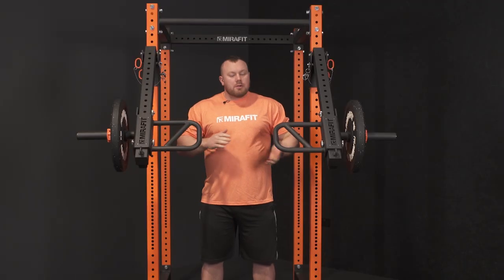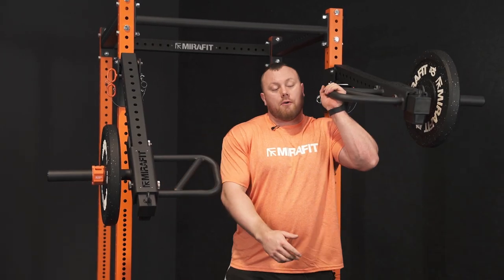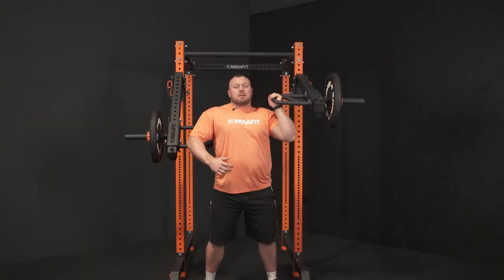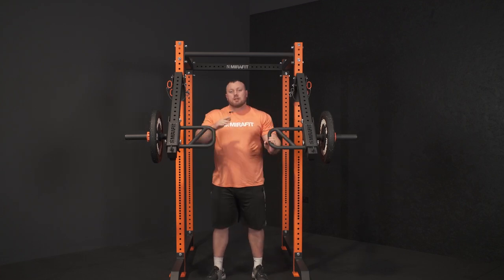The great thing about the jammer arms is we can do some unilateral work, so now I'm going to do a single arm push press. I'm going to go for the neutral grip right on the end, step it forward, and then just drive my legs and push straight above my head. It's a single arm movement — make sure we've got a nice bit of balance in the body, and because that weight's going straight up and down it's nice and controlled.